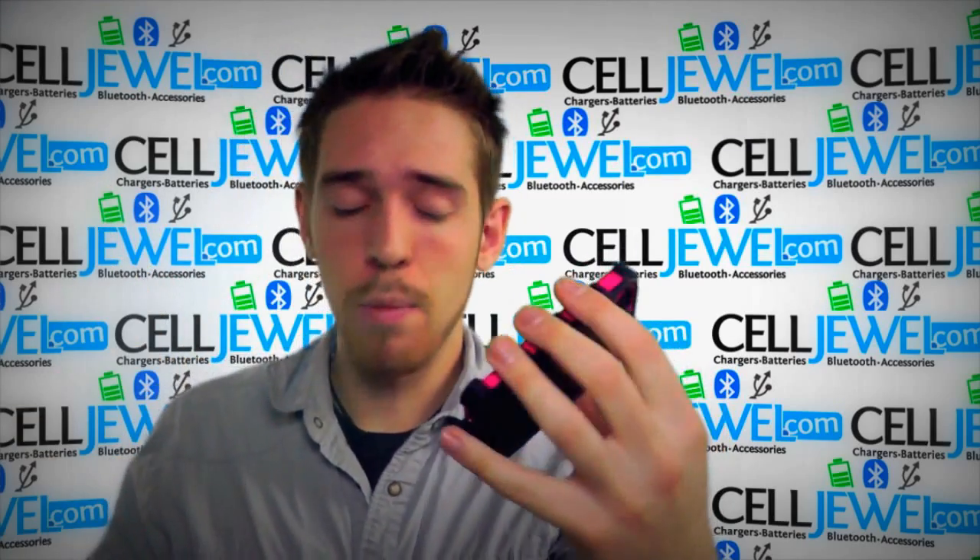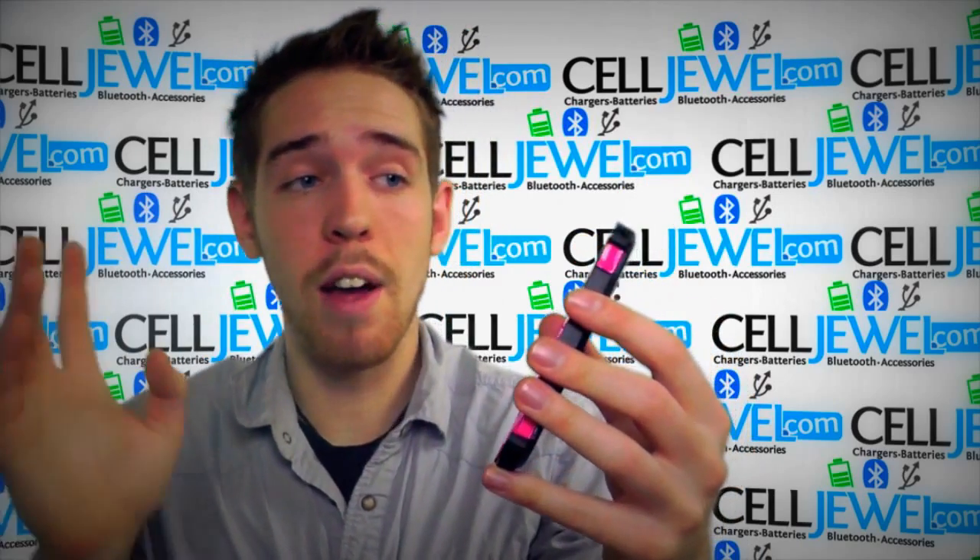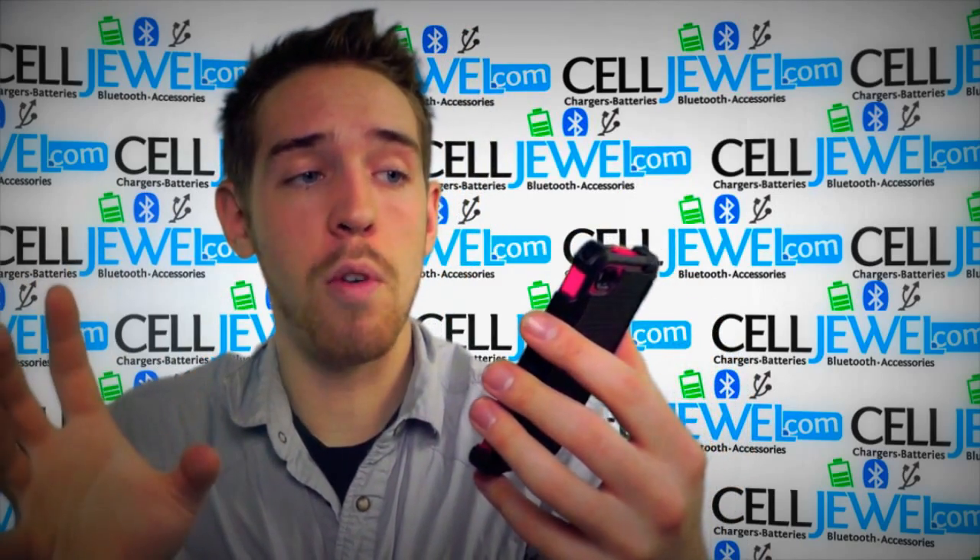It holds on really, really well. When you place your phone in there, it's got rubber lining the inside so it'll hold into place — it won't be rattling around and scratching the back of your phone or anything.